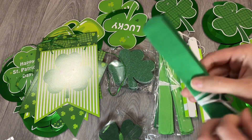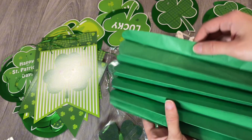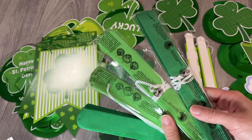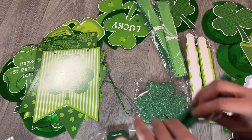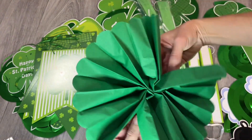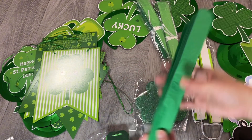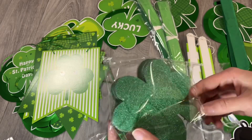These ones are to make the pom-poms. You just need to fold it around and then pull each tissue outside. It looks super cool — just like an accordion-style folded tissue paper. It also comes in two kinds of greens. You put it in the middle, fold it around, tie the thing in the middle, and glue it. This one here has some glitter — let's open the glitter pack.